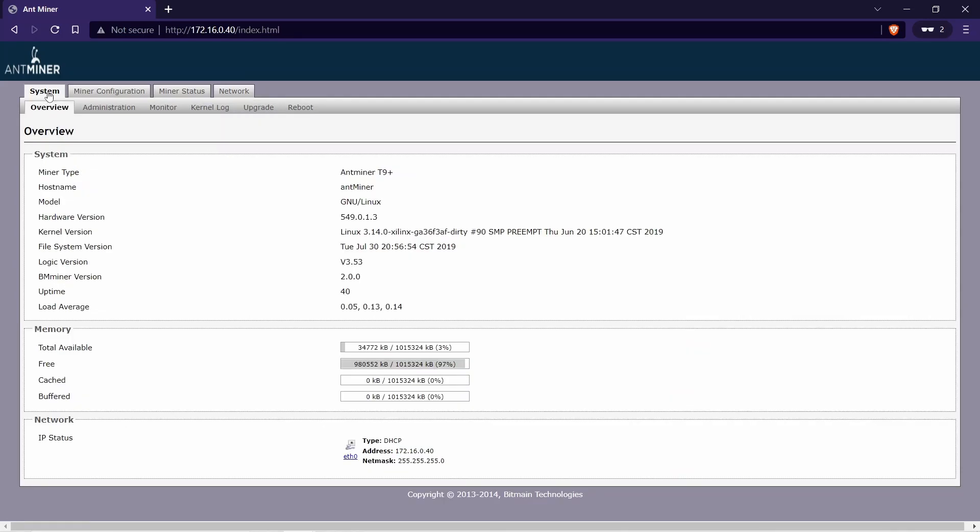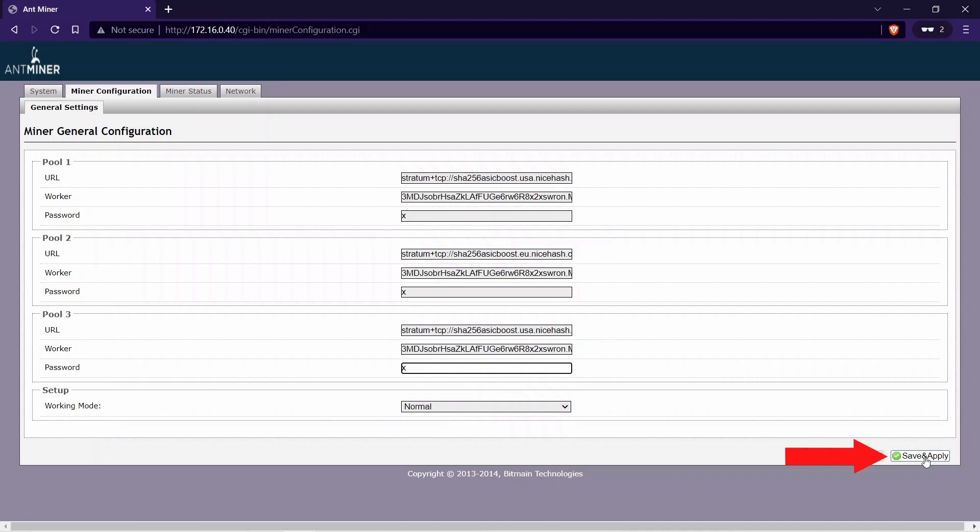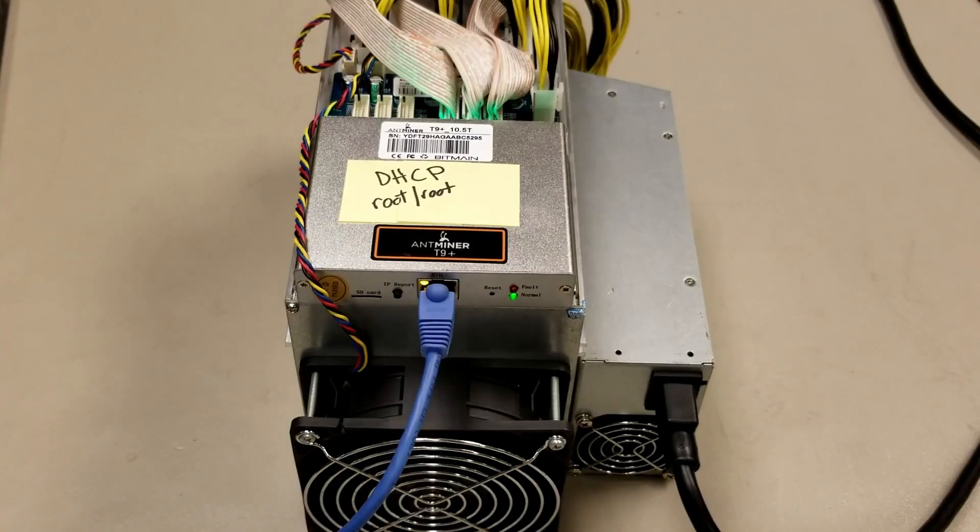Now that we're logged back in, from the home screen go to miner configuration. We're going to want to add the information for our particular mining pool. I happen to be using NiceHash, but whatever pool you're using, you'll want to enter that pool's particular settings. Lock these settings in, and that's all there is to it — you are now up and mining.